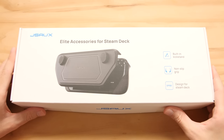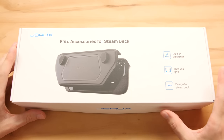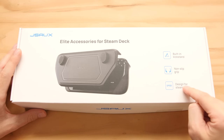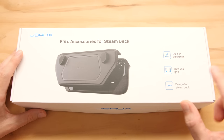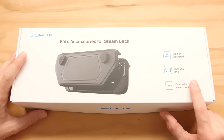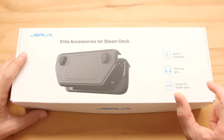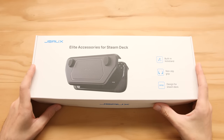In the interest of full disclosure, the company sent this out to me for this video, but this is not a sponsored video. There is a link to this product in the description box below, but that is not an affiliate link. If you buy this product after clicking that link, I will make no money. If that changes in the future, I will make sure to put a message on the link itself so that way you know it's an affiliate link. So with that out of the way, let's get started.